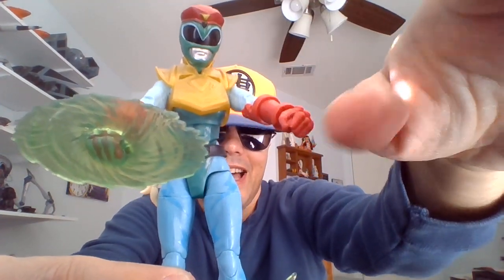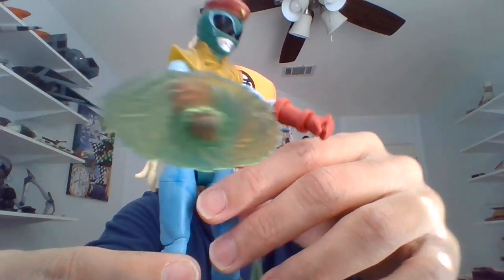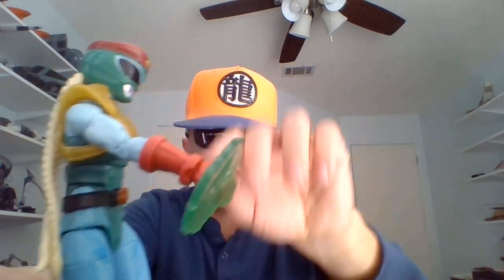Cammy is out of the packaging, ready to go. She's got some energy effect pieces here.